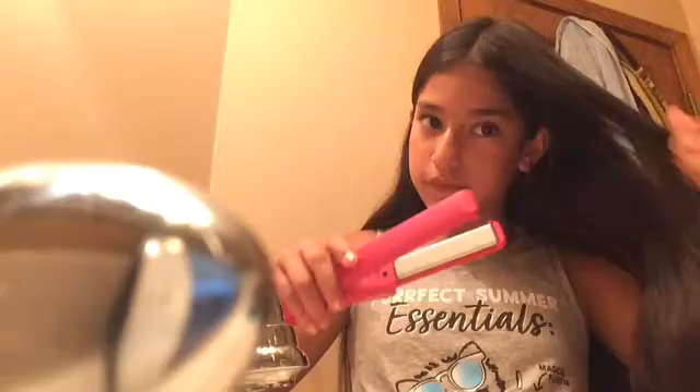I'm checking the directions on how to work it. It heats up really quickly so I'm not going to wait too long. It's been about three minutes now and I'm going to start straightening my hair.